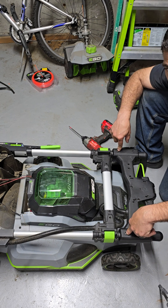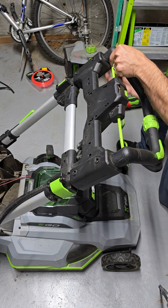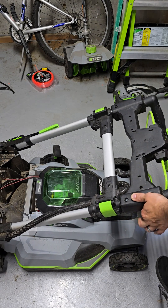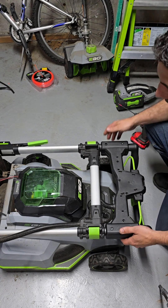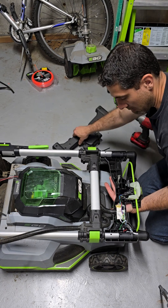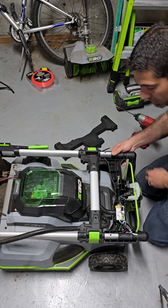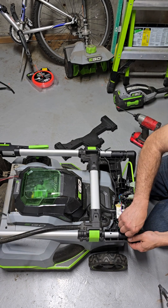Keep two of the longer bolts — I'll show you why. When you take everything off, the bottom cover can just fall right down, so we're going to reuse these. Once you take off the last bolt, just be very careful. Kind of cradle it with your hand, make sure this is all the way down, and slowly take off the top piece. Now you can see the speed control board, which is almost guaranteed what Artisan's issue is.